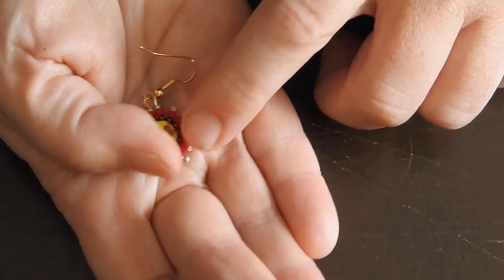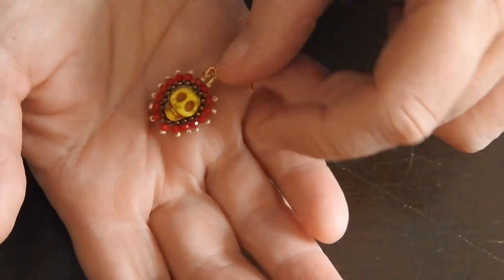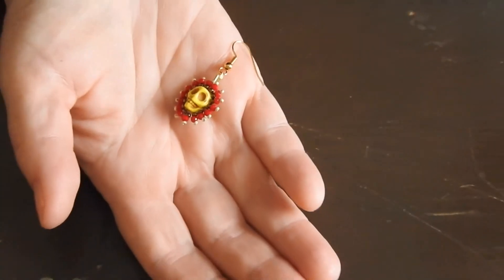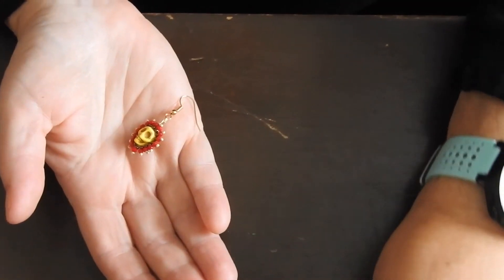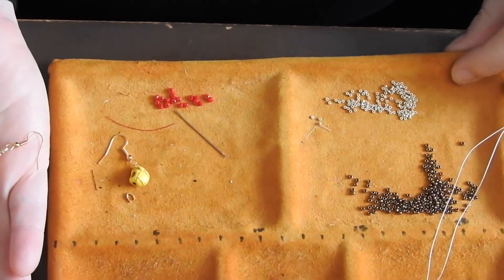So I kind of already went through my challenge a little bit, but now you get to just see how I'm going to make this. Normally, I like to do my challenge with you and then go off camera and make the second one, but I guess I'm doing it backwards. So here's my little setup.